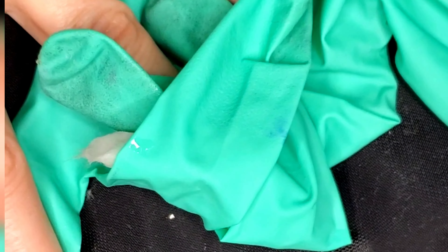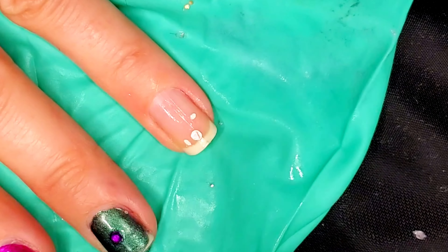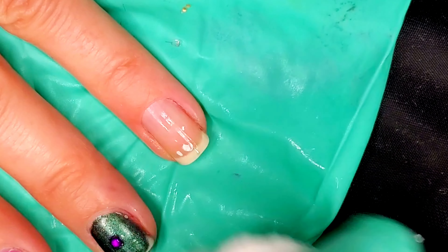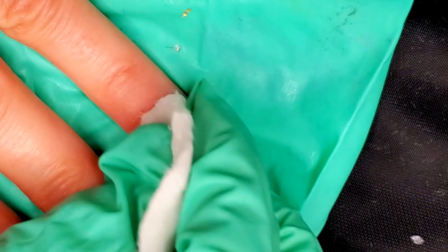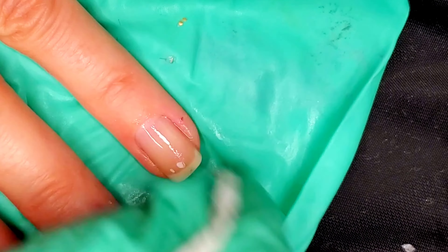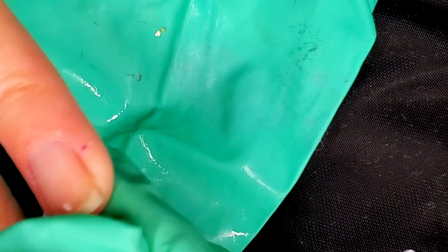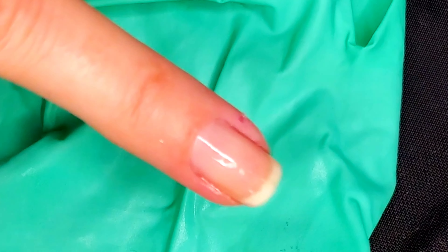I waited three minutes and then took the soaked acetone pad and started rubbing at it. As you can see, it was coming off a lot easier. If I had soaked it longer it probably would have come off no problem, but because I only soaked it for about three minutes that's why there's a little more resistance — but it is coming off.